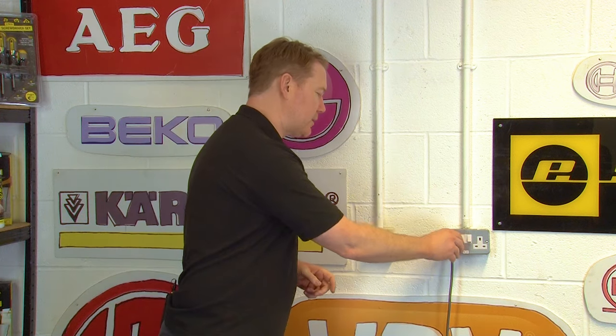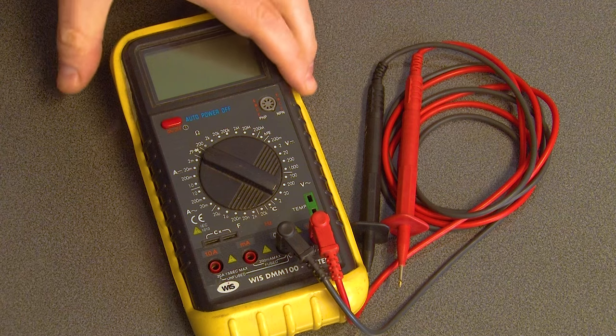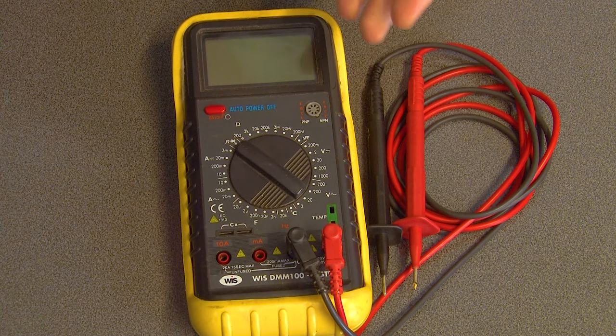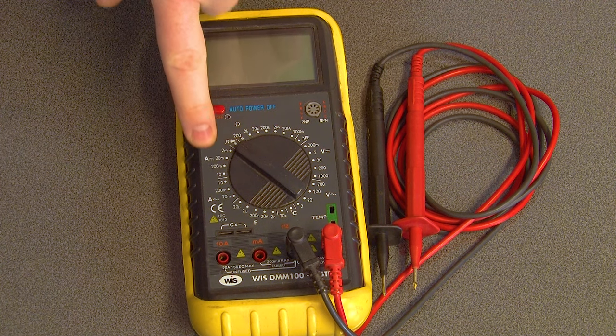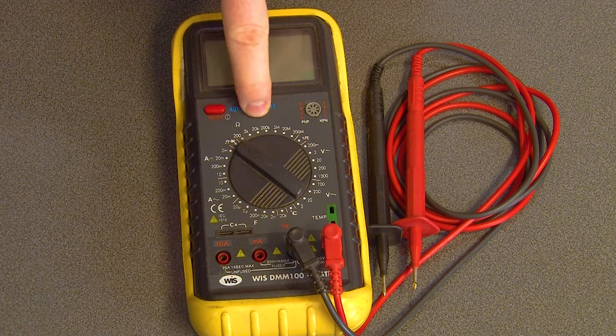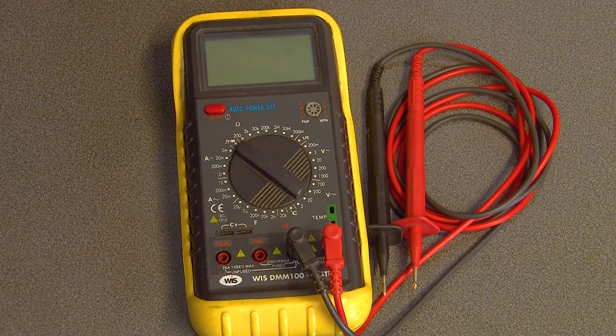Safety first — always unplug an appliance before carrying out any work. Not everyone is familiar with multimeters so let's quickly take a look at how they work. Multimeters are test tools designed to measure two or more electrical values: voltage measured in volts, current measured in amps, or resistance measured in ohms. When testing parts in an appliance, you can use the multimeter to check these measurements and determine whether or not a part is working properly.